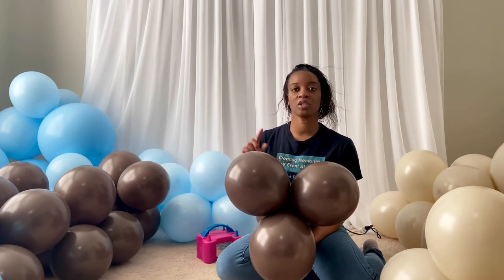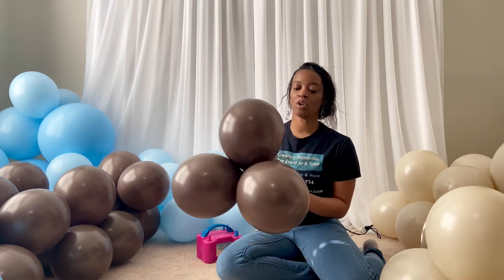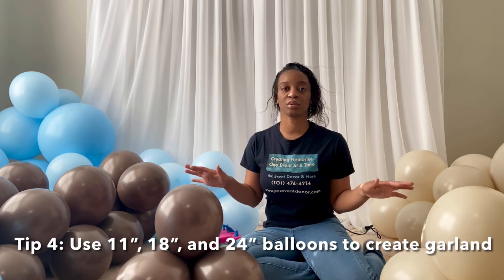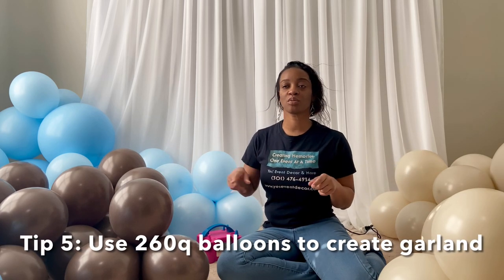With these brown balloons they only had 11-inch, 9-inch, and 5-inch — they didn't have any bigger balloons. So all of my quads are with the 11-inch balloons. When I blow up my initial set of balloons I use 11-inch, 18-inch, and 24-inch, and after blowing them up in different sizes I string them together with my 260Q balloons to form the balloon garland.